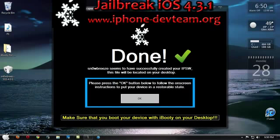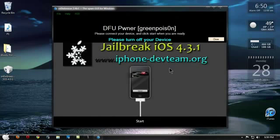It's done. SnowBreeze seems to have successfully created your IPSW. This file will be located on your desktop and it should be already there — SnowBreeze 4GS 4.3.1. Please press the OK button below to follow the onscreen instructions to put your device in a restorable state. This is where you're going to need to hold your home button and power button together for a few seconds.